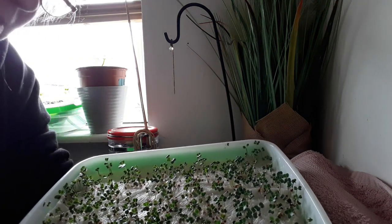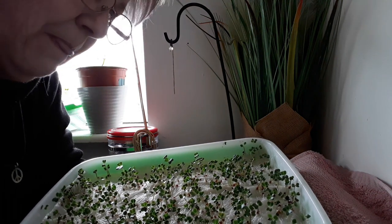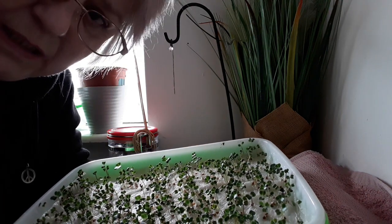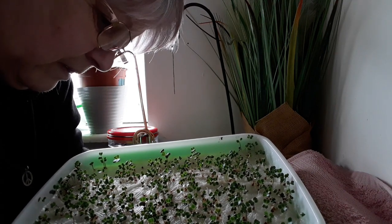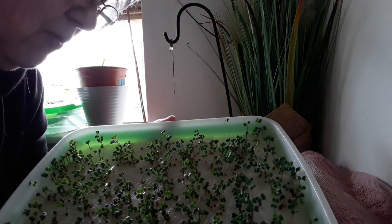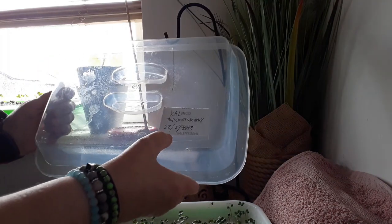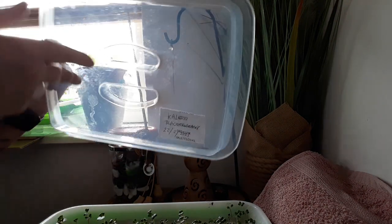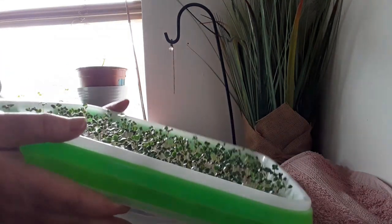I'm not going to go and buy a UV light bulb, because this is brand new for me — this is my first lot I'm growing. I don't want to go out and buy all the equipment if it's going to be a two-minute fad. These are the ones grown on kitchen towel. The date on the lid says 22nd of February, and now it's the 4th of March — so it's very slow growing.